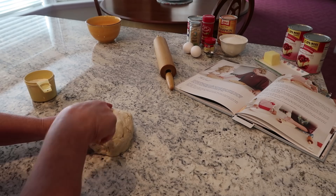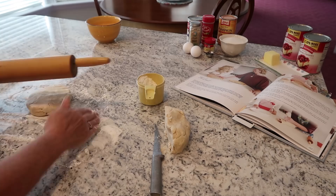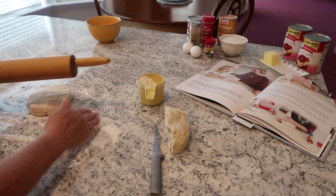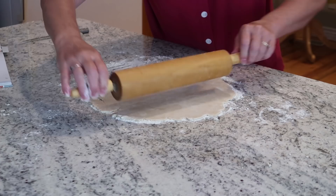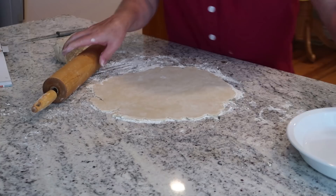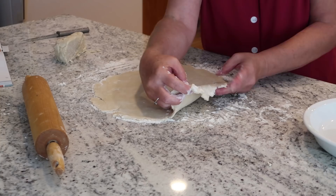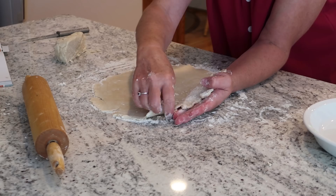Cut it in half. Spread plenty of flour out and just start rolling it out like this. I set my pie plate over that just to make sure I've got it rolled out enough to cover the pie plate. That looks just about right. I just very carefully get my hands underneath like that.